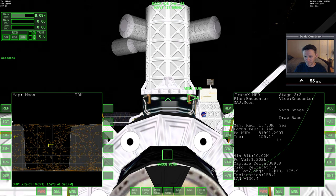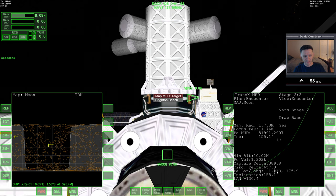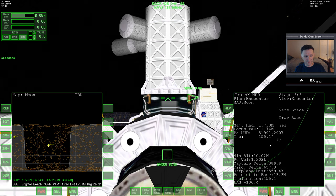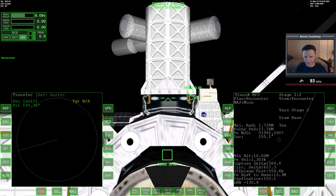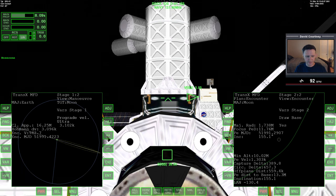If you do target spaceport and press Enter for Brighton Beach, you'll notice some additional information appears. Watch over here — Enter. You can now see the off-plane distance, which is the off-plane distance to the base. So even while I'm here at Earth, I can start taking into consideration my plane alignment with the base I'm trying to get to. That's a pretty good idea — it's just one less thing you have to do later.